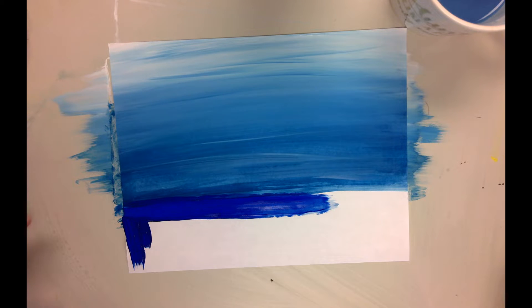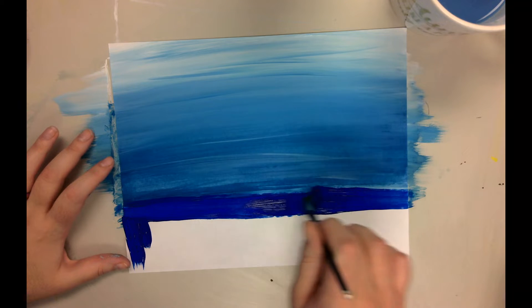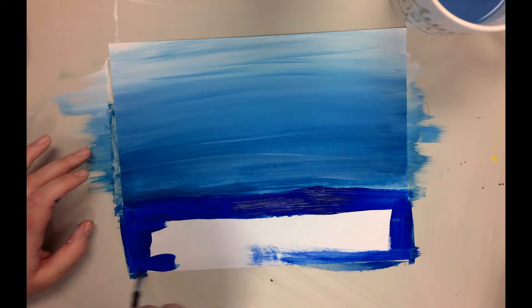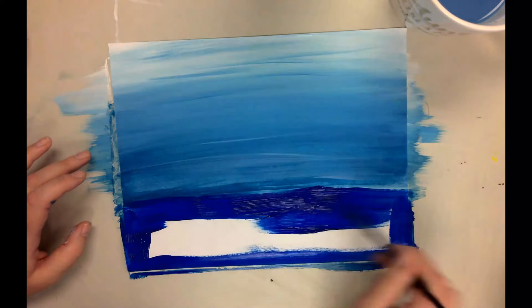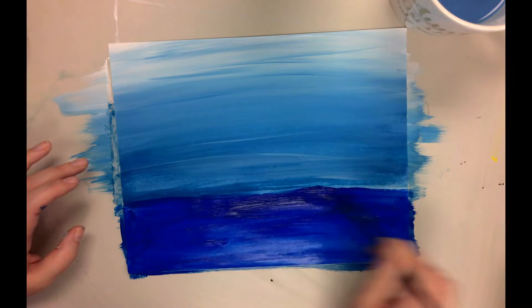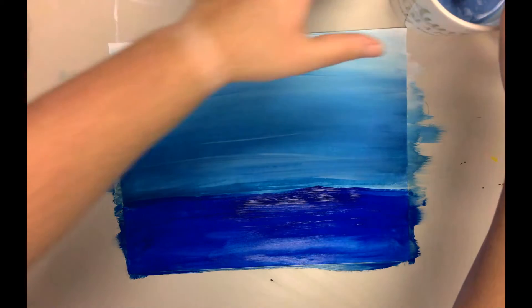Continuing on with that outline fill-in technique — outlining around and then going back and filling that in. That's the first step to our wet-on-wet color mixing. Then I'm going to wash out my paintbrush.